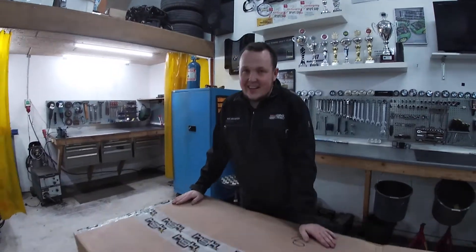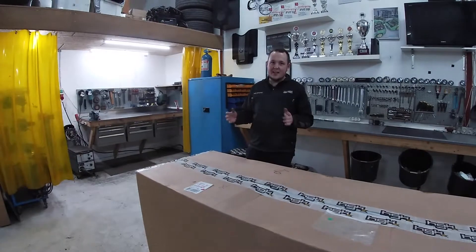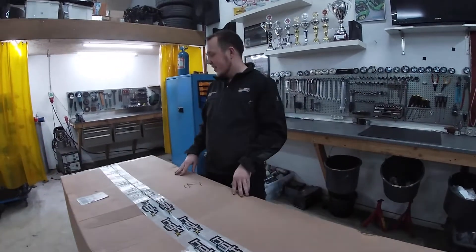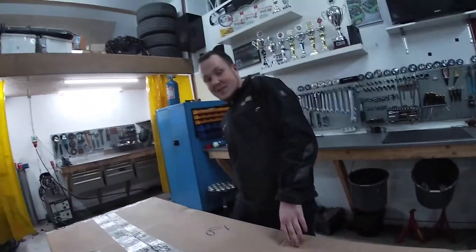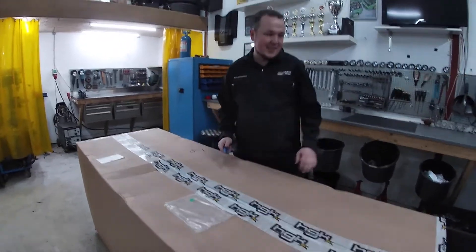Hi guys! While the car is at Matthias with the roll cage fitters, we are ordering a lot of parts so we are ready to get on with it when the car gets home. This package has been on its way for a couple of months and we are very excited about seeing what's inside, so I thought I might share it with you. Let's open it up.